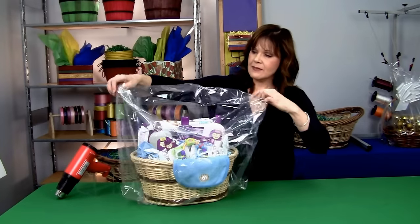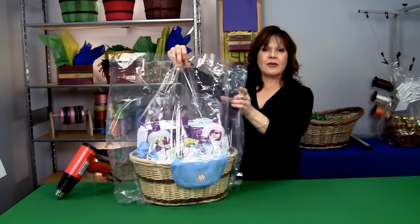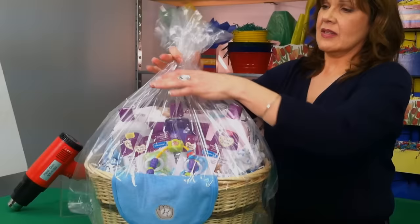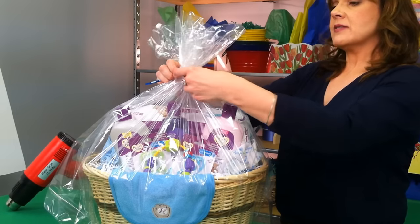Gently lift the bag, and again gathering from the side.